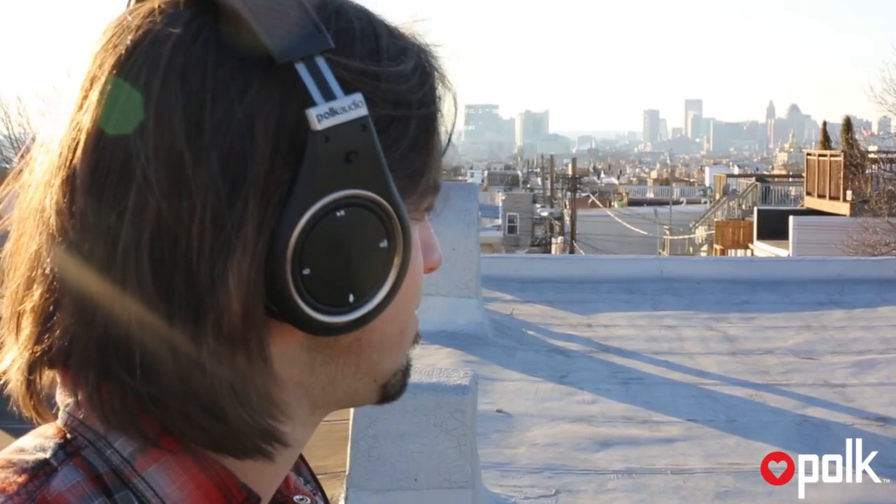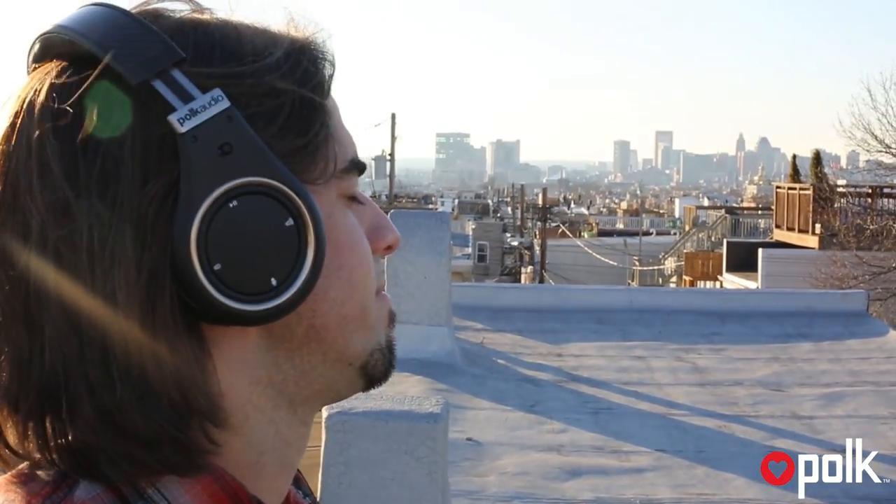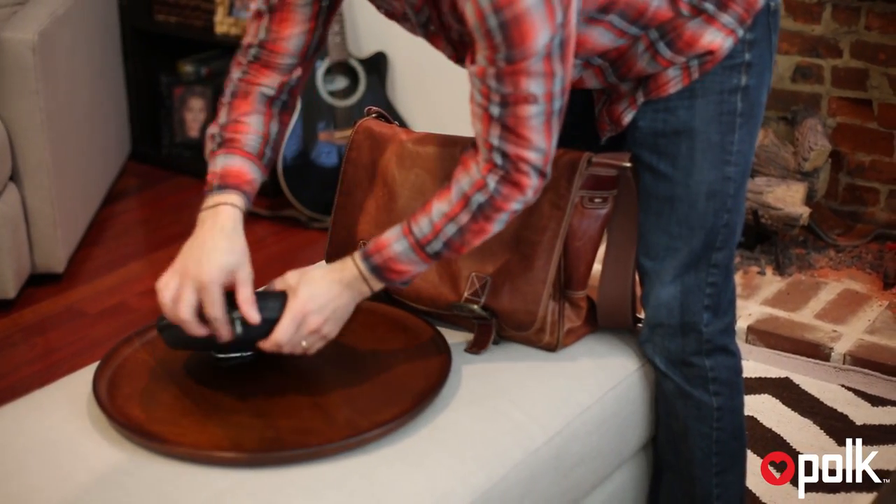This is the Ultrafocus 8000. These are active, noise-canceling headphones. Polk created them by distilling 40 years of experience with our high-performance home speakers to create a really amazing listening experience.